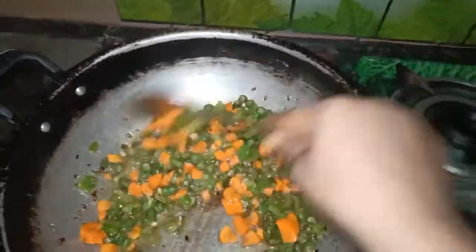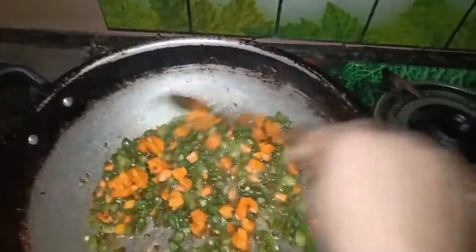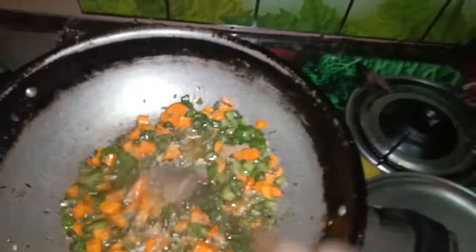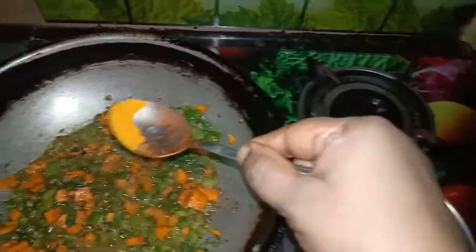You can add the potato. You can cut the cauliflower. When we put the garlic in the pan, we put the garlic paste in the pan.